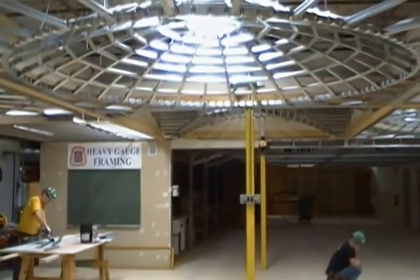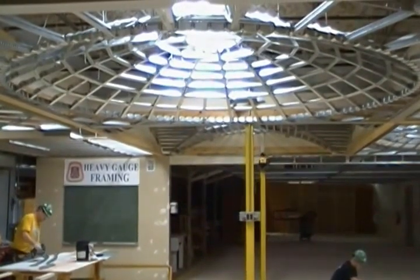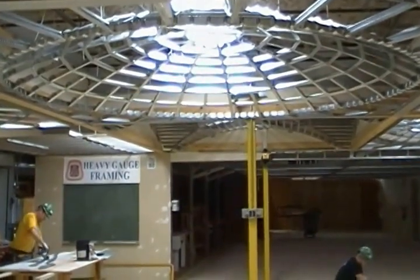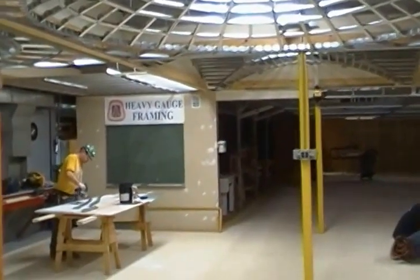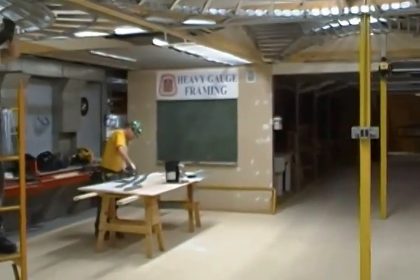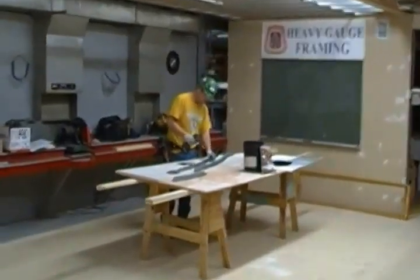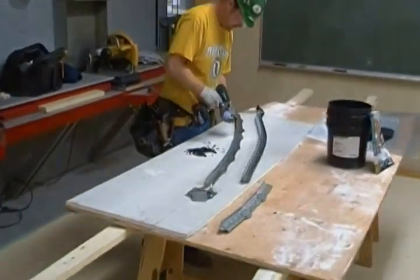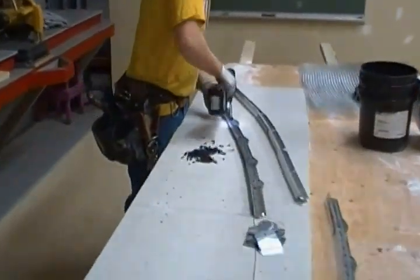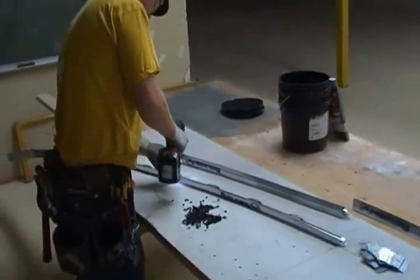We're here at the Carpenter Training Center in Elk Grove Village teaching the class dome framing using the Armstrong product. In this class we will show how to use a template in order to frame the product. We will be using RC2 clips with the mains. It is necessary to use this template in order to make the product work.